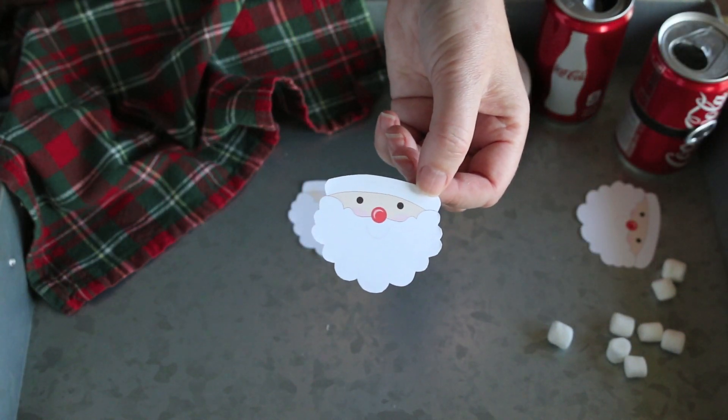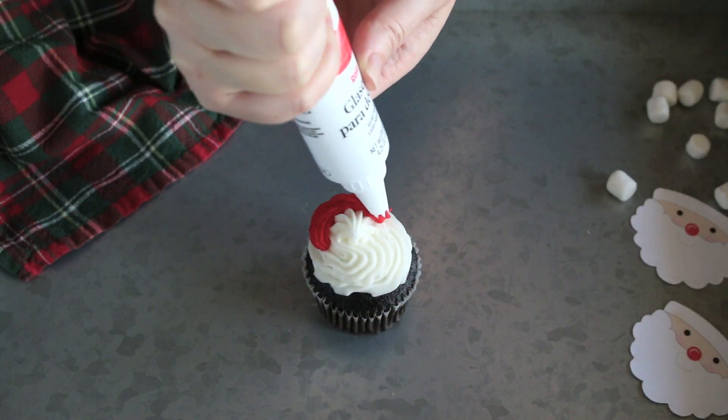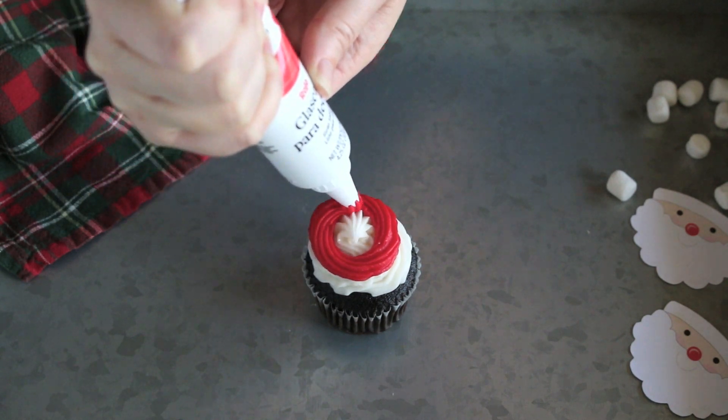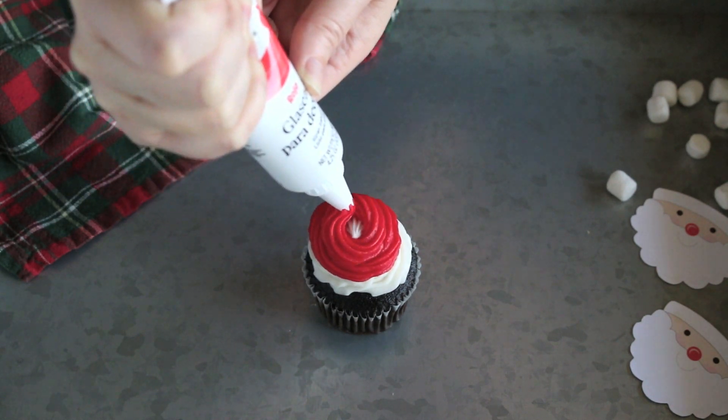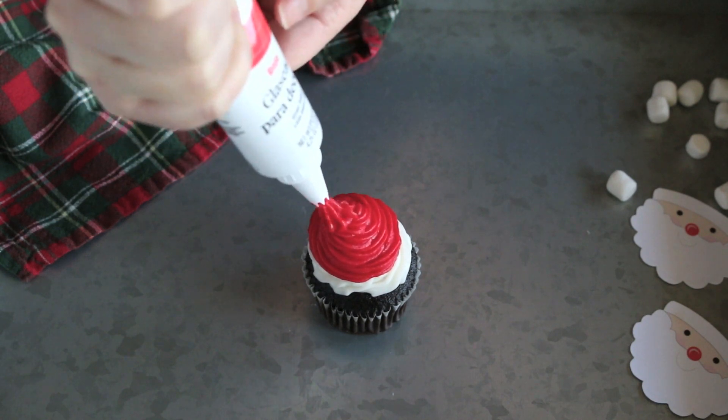Download and trim my free printable Santa heads — you can find them in the link below. Now frost a cupcake to look like a Santa hat. You can make my chocolate Coke cupcake recipe found in the link below, or you can buy ready-made cupcakes with white icing already piped on.